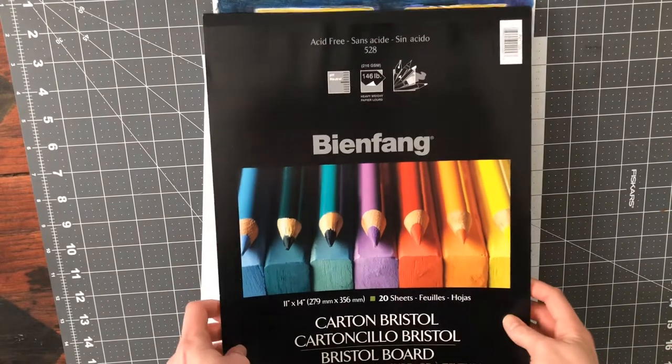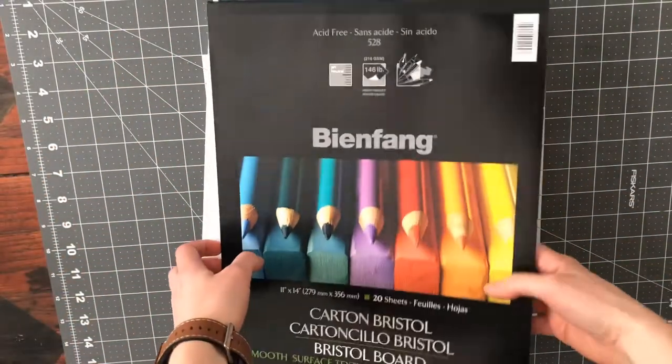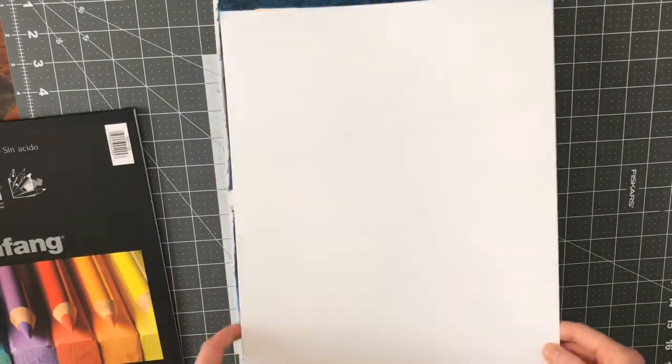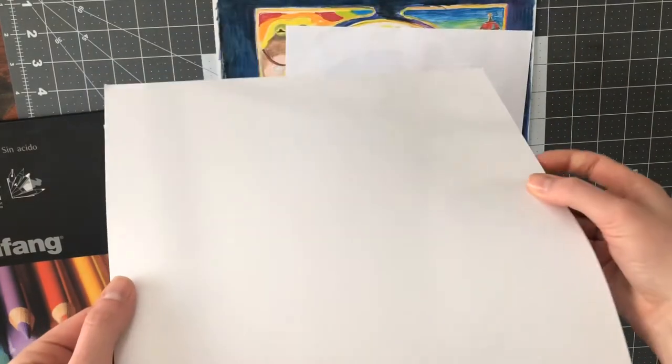The first thing you want to do is pick out a nice paper — you want it to be thicker and bigger than printer paper, with no lines on it. I personally use bristle board, but as long as it's just thicker than printer paper, it's going to be fine.